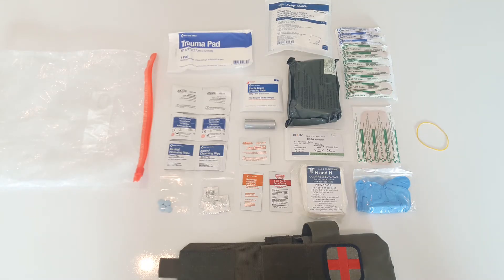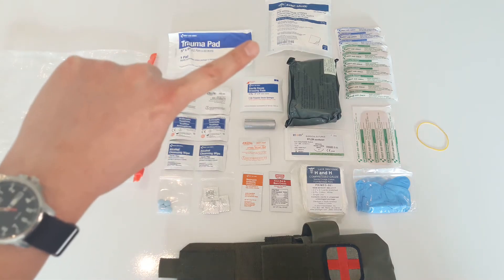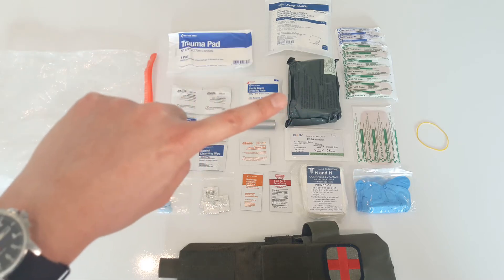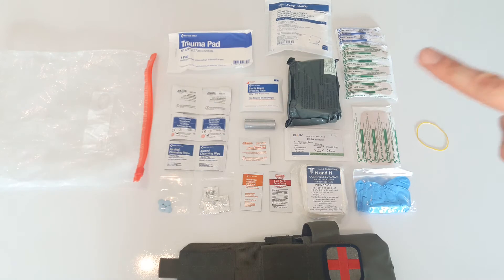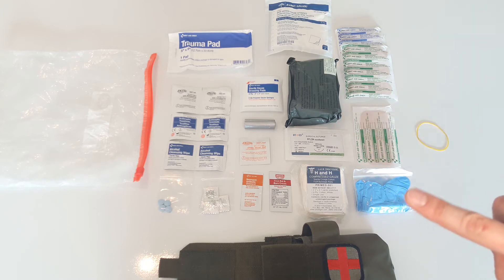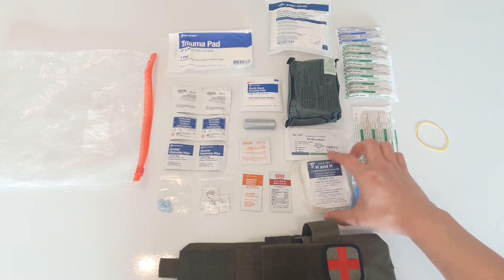Here's everything I have in this kit. Starting from the upper left: a 5x9 trauma pad, a 4x4 gauze pad, a 2x2 gauze pad, a 4-inch Israeli bandage, six large bandages, one large bandage, some rubber bands to hold some of this stuff together, and nitrile gloves in a little Ziploc bag.